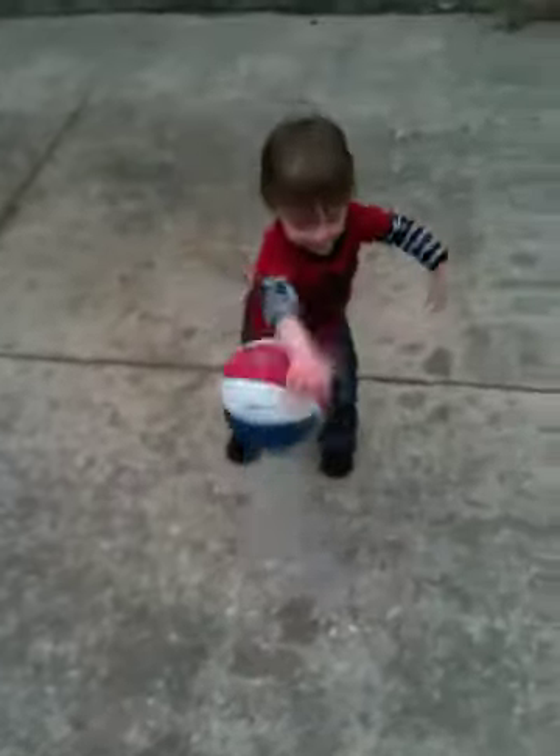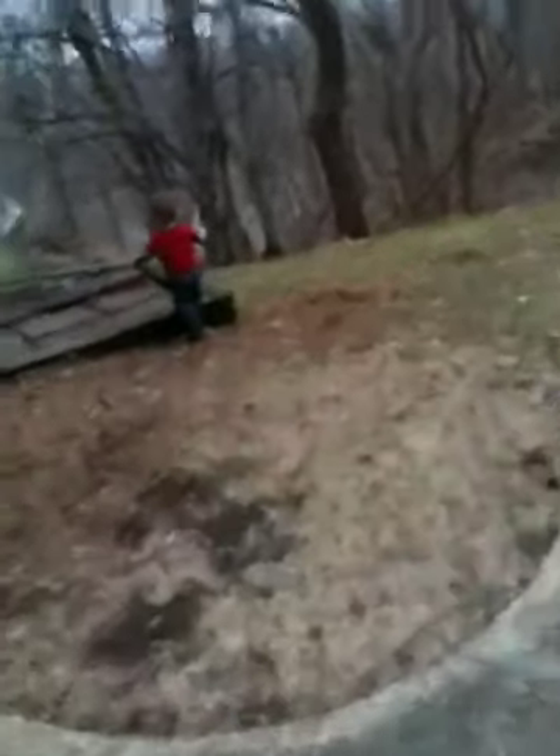Good job. Good throw, bring it here. Come on. You want to catch it? Oh, where are we going?